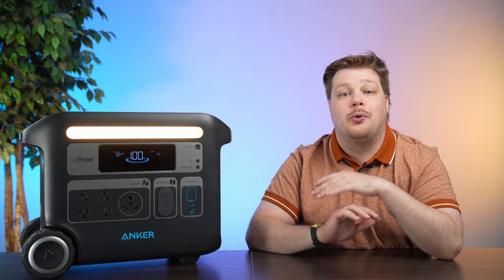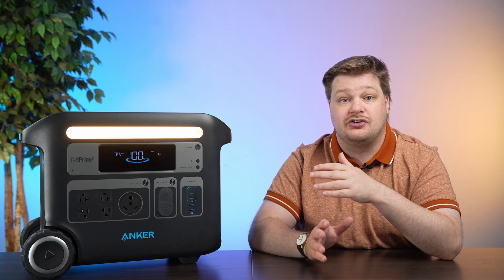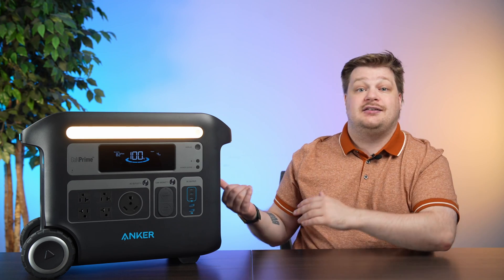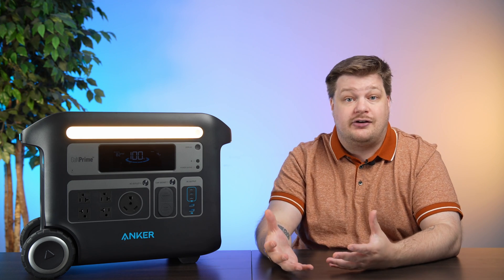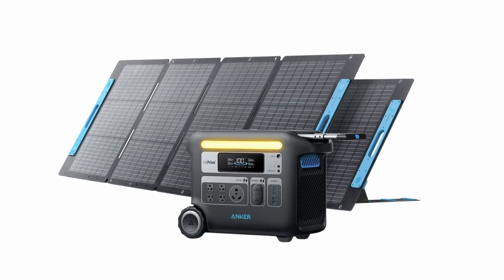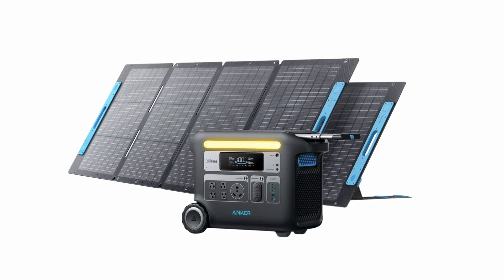Let's start with the 767 — the 767 portable powerhouse, also called the Solix F2000. The Solix series is new. It was sent to us alongside other powerhouse units, so we're just calling it the powerhouse. I believe Solix means it can be charged via solar, which this can. It's super cool.